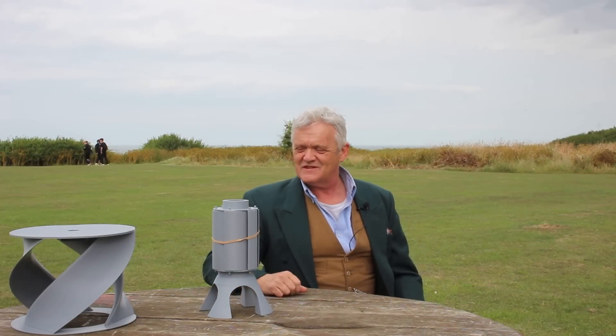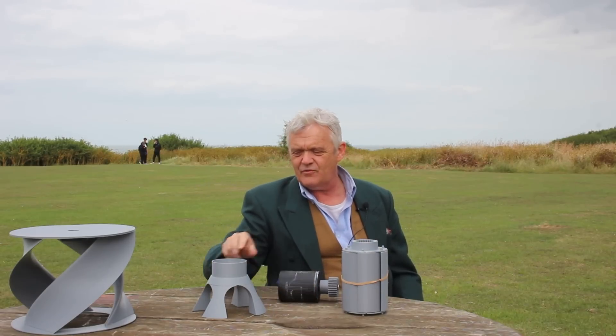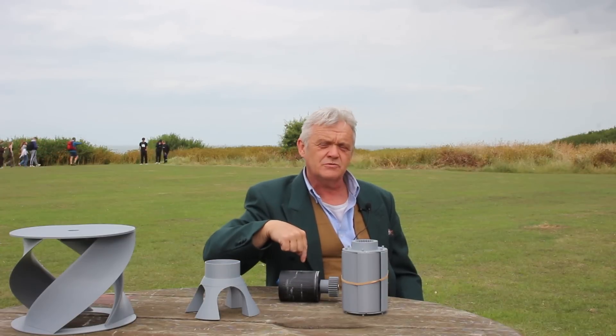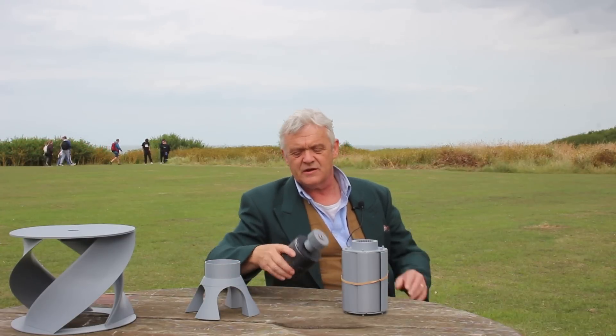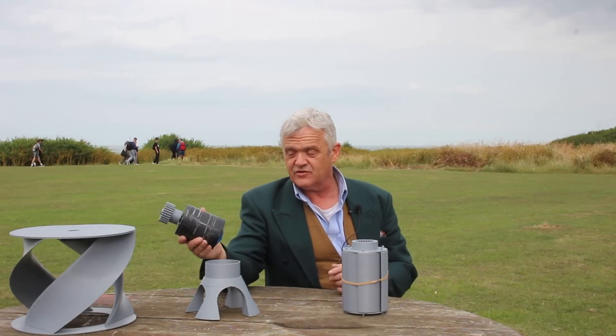So I designed this thing. This is obviously the turbine bit, the generator section, and then this pretty foot. The STL files for this are in the description at the bottom — they are of course Tinkercad. We made the generator in video 1966 and I'll put a link to that as well.